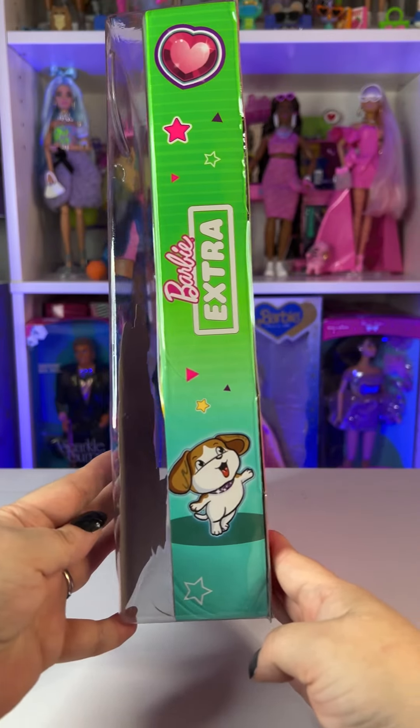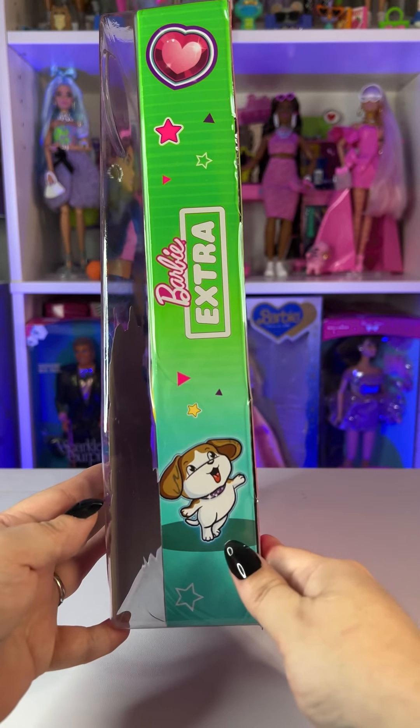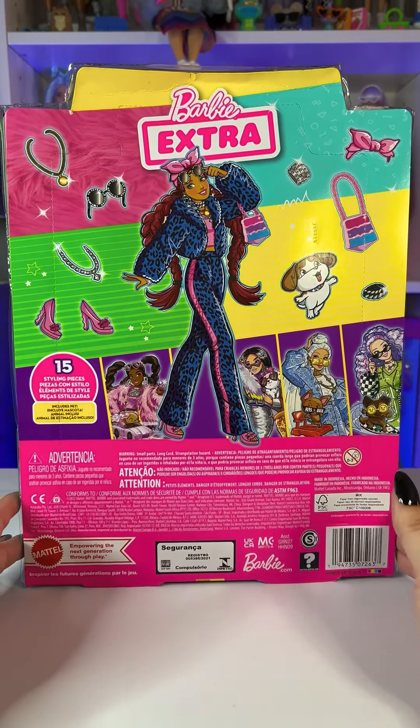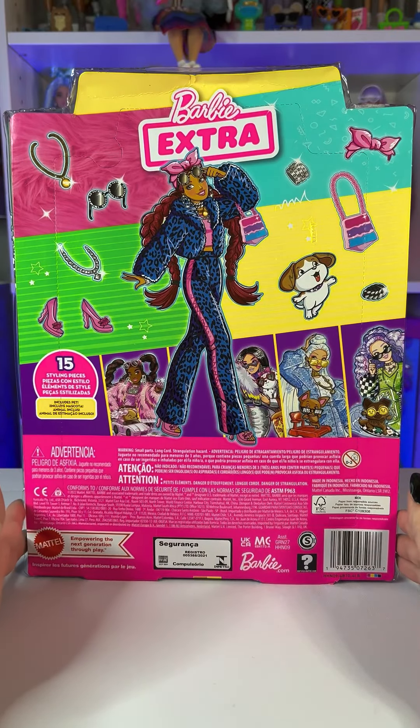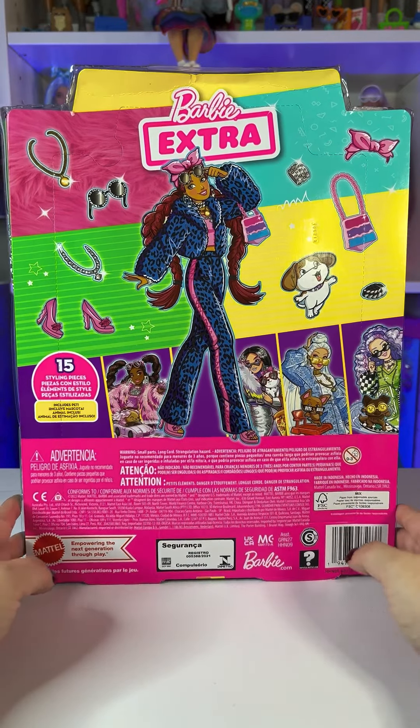On the side of the box we see the Barbie Extra logo, a cute little heart at the top, and her pet at the bottom. On the back of the box we see the artwork of this Barbie Extra really big, and we can also see some of the other Barbie Extras in the collection.